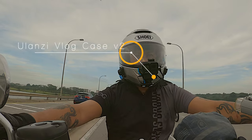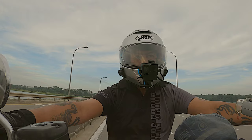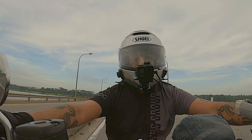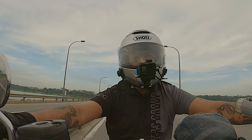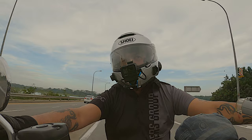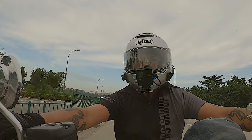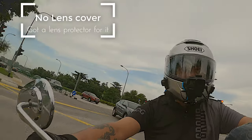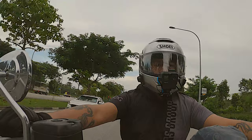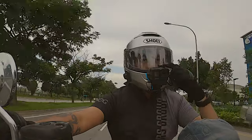Even without that casing the GoPro is still rated IPX7, so it's still waterproof — that hasn't changed. One notable thing is that in redesigning it, they decided not to include a lens cover. So what I did was order a tempered glass protector online to cover the front lens, because on the Hero 7 and 5 you actually had a lens protector built in.